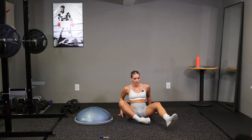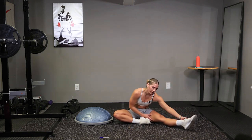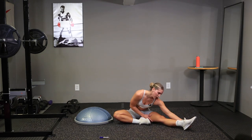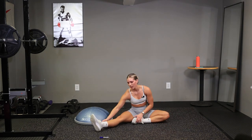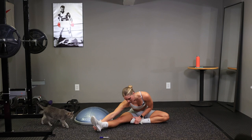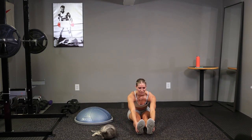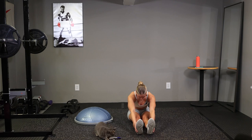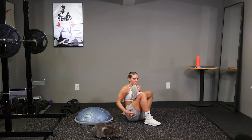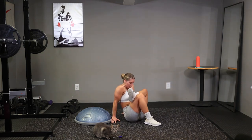I'm going to go ahead and sit down. Figure four stretch here, stretching out the hamstrings. Point your toes, lean as far forward as you can. Hold that for a second. Switch sides. You can just kind of stretch whatever you feel like. I'm going to go straight down the middle now, both legs. Bring that ankle up over your knee, stretch out your hips. Switch.